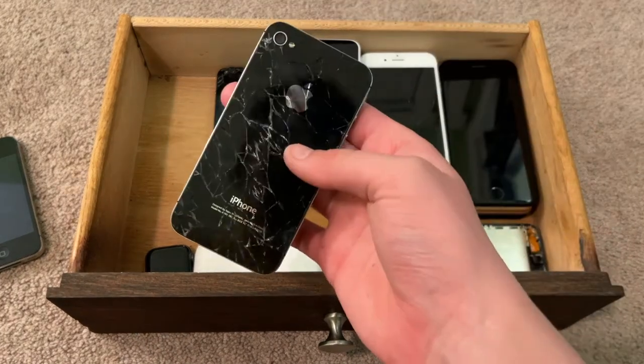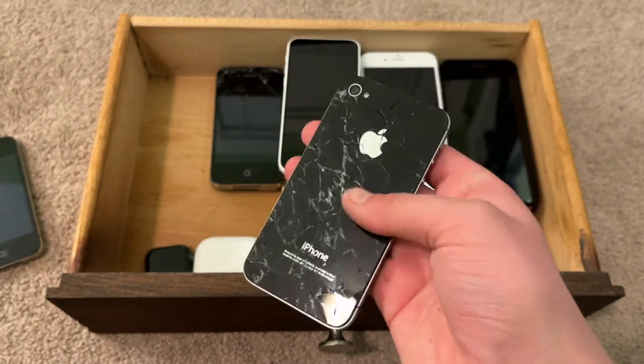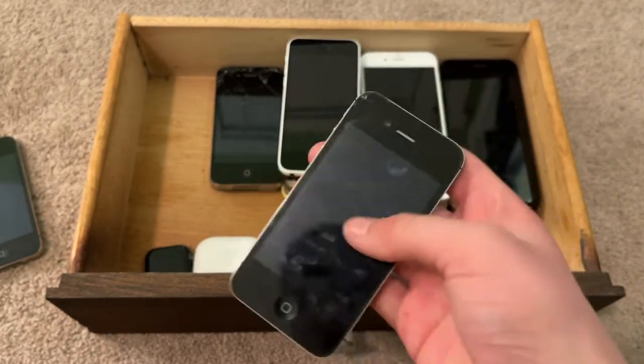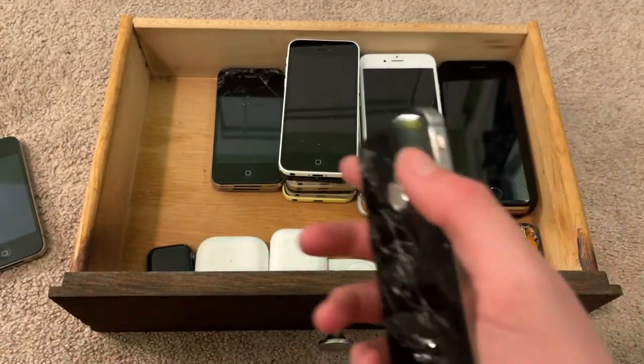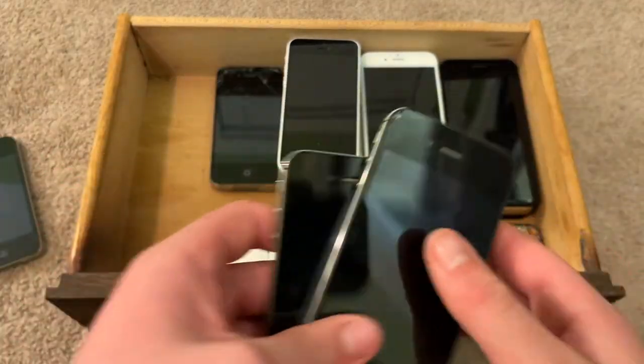This is another iPhone 4 CDMA on iOS 6.1.3. I did not downgrade this one — got it on eBay for $7 in 2020. I think this one's rarer than my other downgraded one, even though this one is in mint condition. This one has not been downgraded, as it doesn't flash the iOS 7 Apple logo when booting.